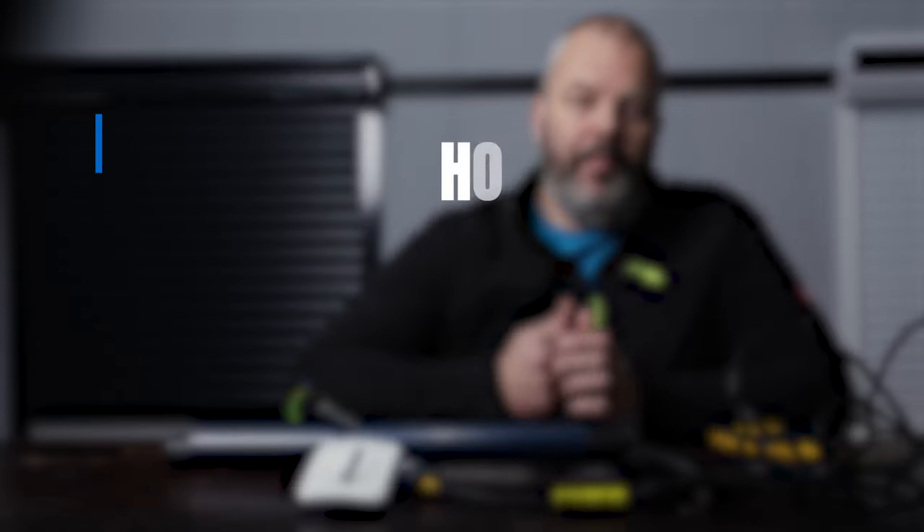Hi guys, I'm Otto from Troll.com, and today I'll show you how to reset an Ilmo WT motor. There's a lot involved in that, so let's dive in.